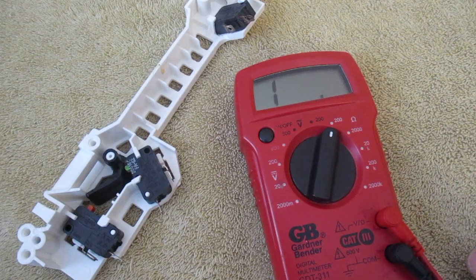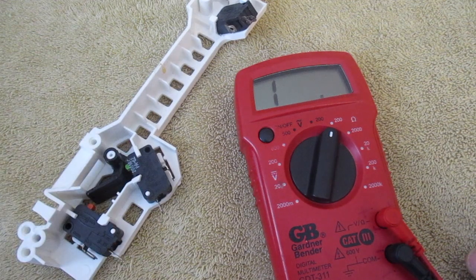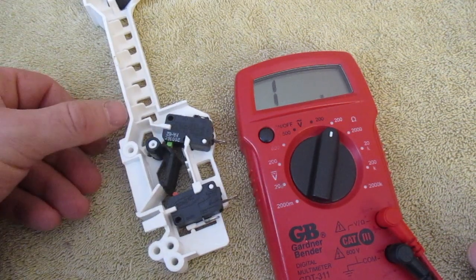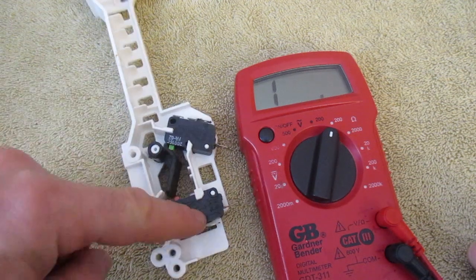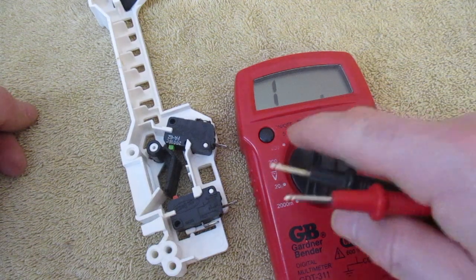I'm going to show you how to test these micro switches. This is the SEM V16FA62 and SEM V16FA63. There's two of these that should be open and one should be closed. The two reds should be open and the green one in this instance should be a closed circuit.